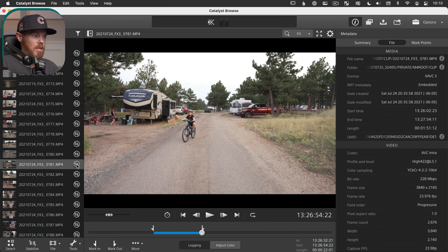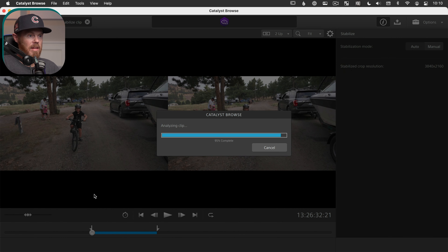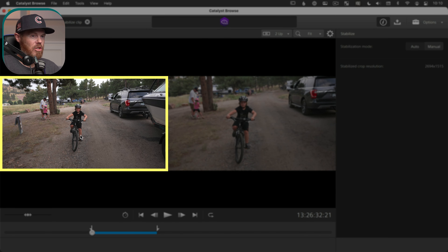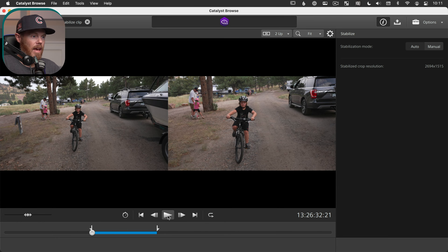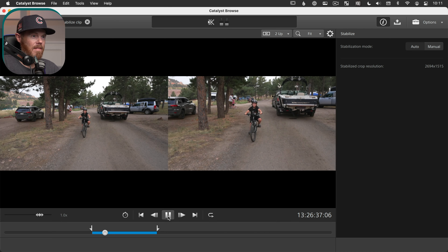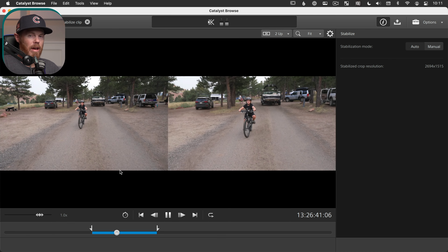The way you stabilize it is super simple. You can either have the clip selected and hit the stabilize button, or right-click and choose 'Stabilize Clip.' It analyzes super fast because it's just reading that gyro metadata — the XYZ orientation data — from the file. On the left side it shows you the before, the right side shows you the after by default, and you can click play to see what it has decided to do. You can see it's taking out big giant shakes right off the bat.